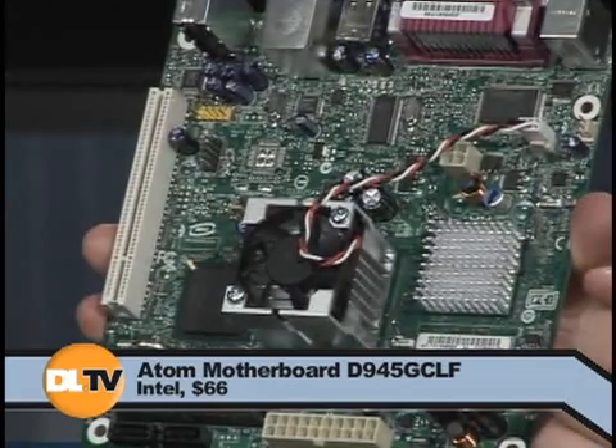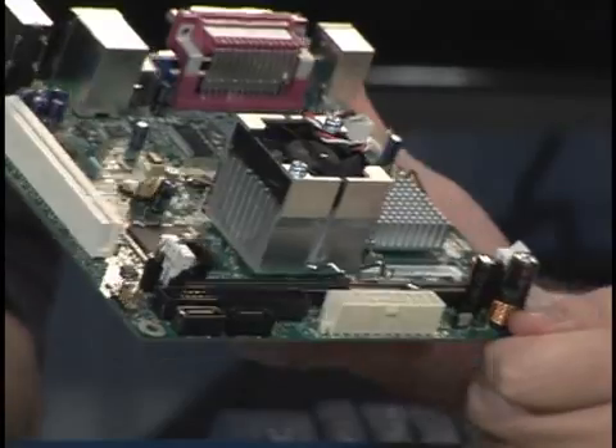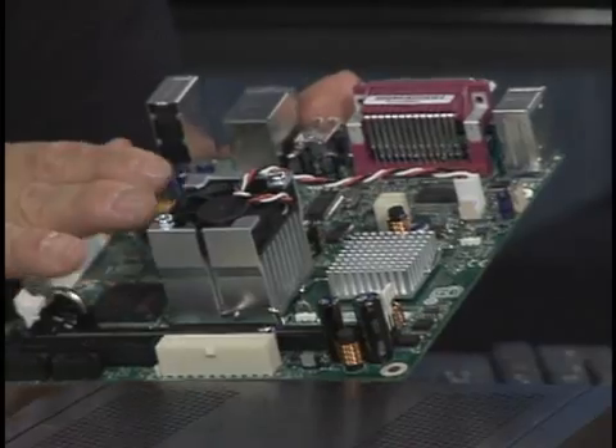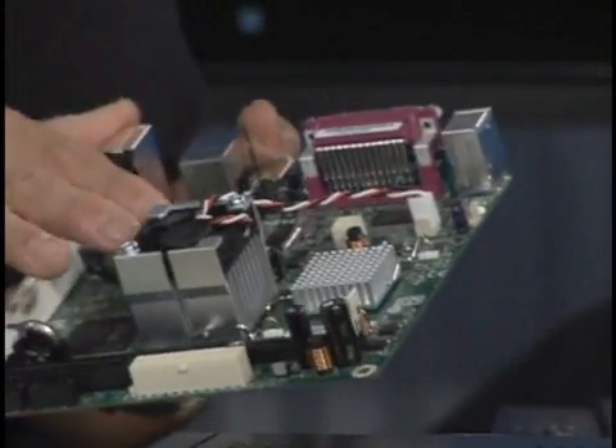The Northbridge chip is running a lot hotter because it's doing the integrated graphics too. It's a mini-ITX motherboard, a format pioneered by VIA, ironically enough. But the interesting thing also about this is that this board is probably not the best platform for Atom. I would have liked to have seen Intel use a later chipset where the integrated graphics are better and all that stuff, but it gets the job done.